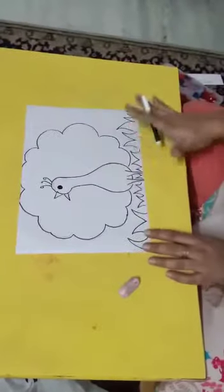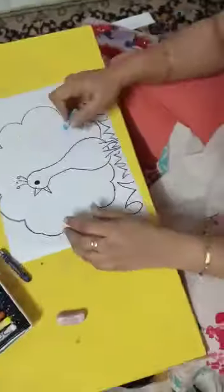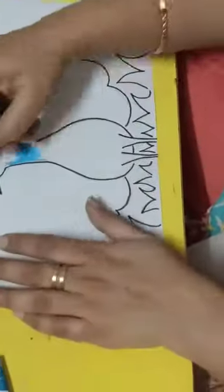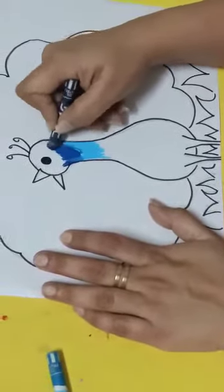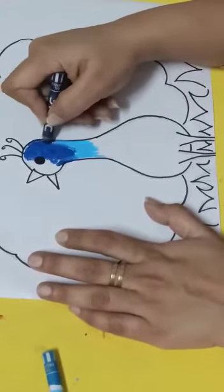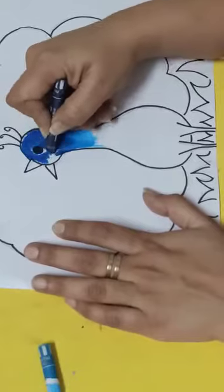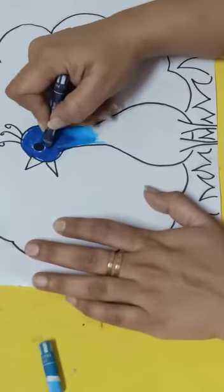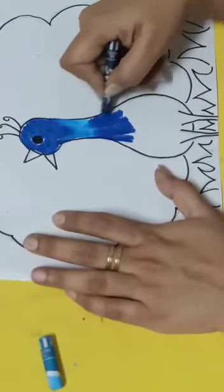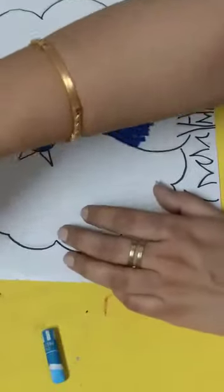Now after making the outline, we are going to color this peacock — only this part — with a light blue and a dark blue color. I am using light blue color here, and on the top I am going to use a dark blue color. I am using oil pastel colors. If you don't have oil pastel colors, you can use pencil colors or crayons. Now from here I am going to mix in a little bit of dark green color.